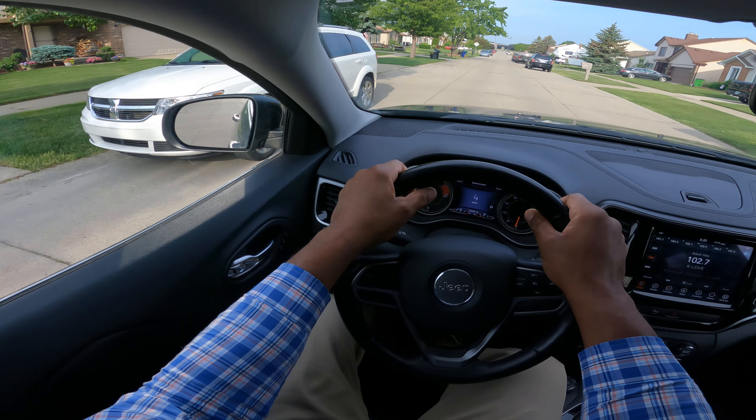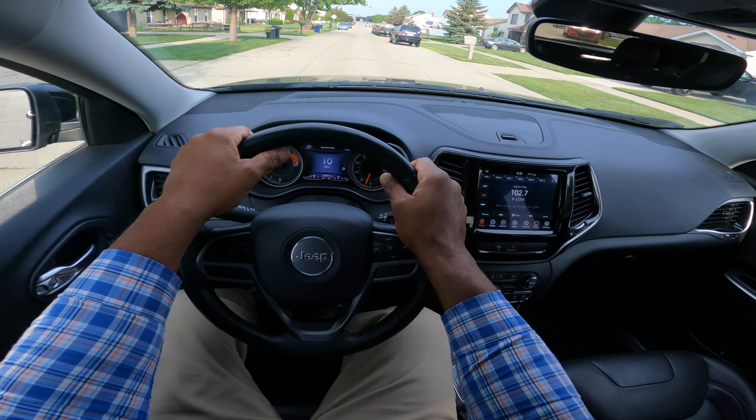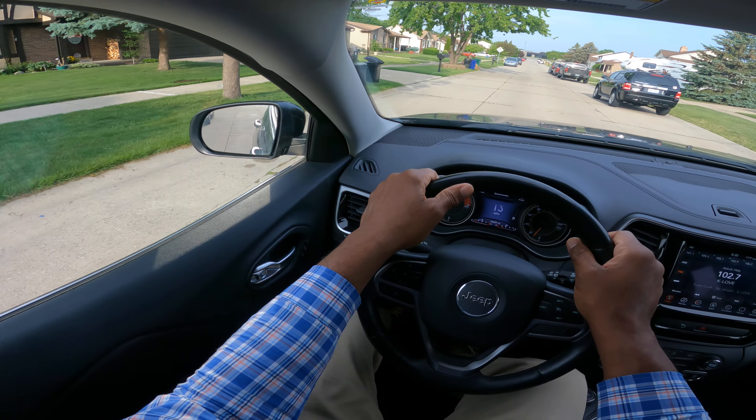Let's talk about observations for the beginning driver. I'm a state certified instructor, so let's go ahead and get it.